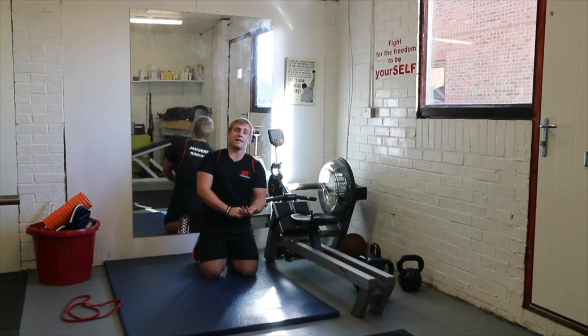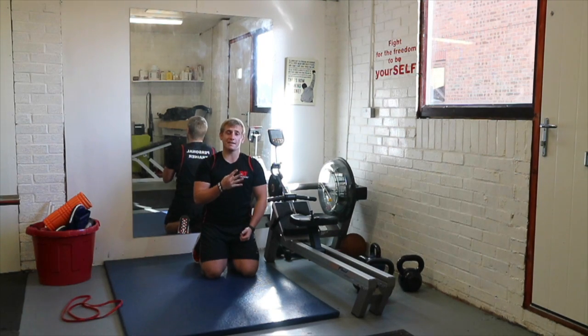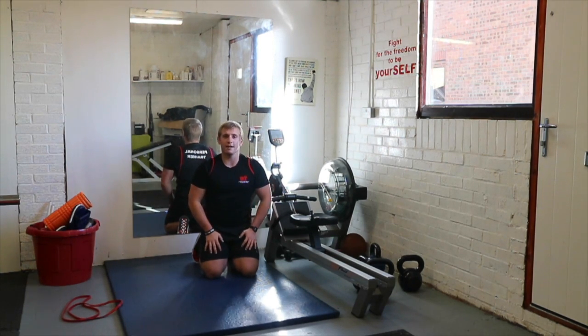And that's it — that's your resistance HIIT workout. 30 seconds work, 45 seconds rest, four exercises, three to five second tempo. Have fun!